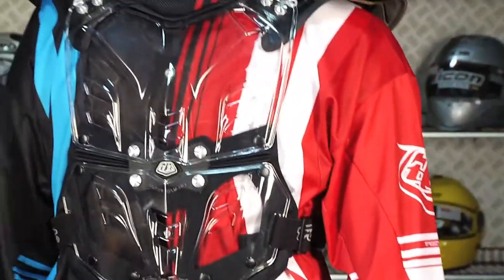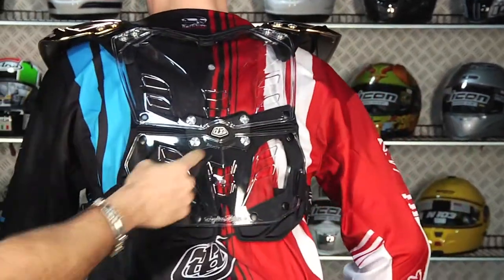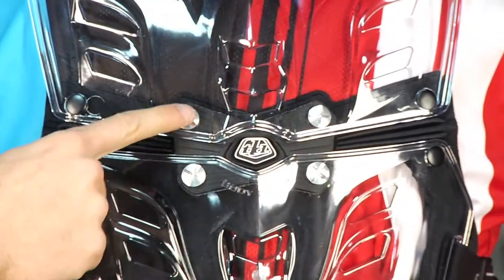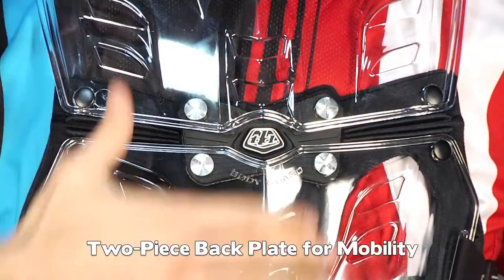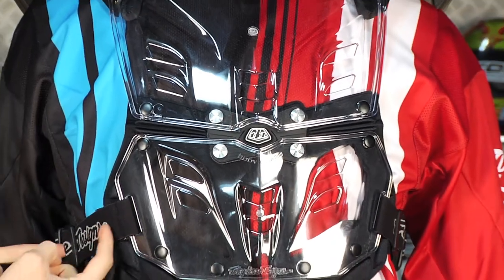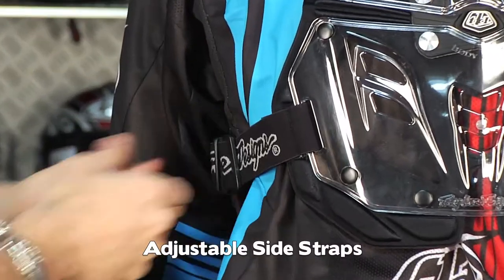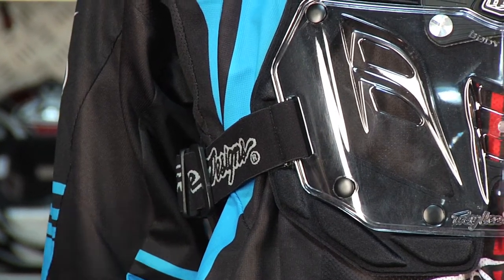If we look at the back, again, more ventilated Lexham plastic. Bend kind of over to the attack position for me. Notice there's a hinge here in the middle, and that hinge is connected here. You have aluminum screws throughout that you can use for adjusting it, but really that hinge lets you bend and have this be more ergonomic rather than be one piece sitting with your body. Also note under the side here that you have adjustable Troy Lee Designs logo straps that snap in the front so you can really cinch this down correctly.